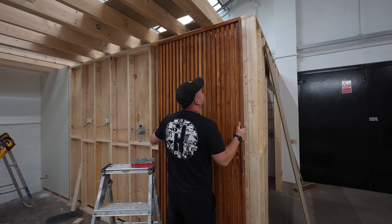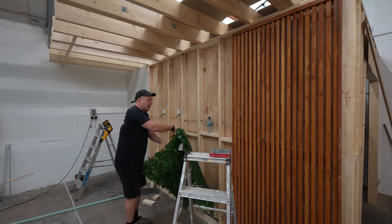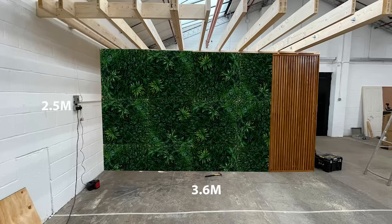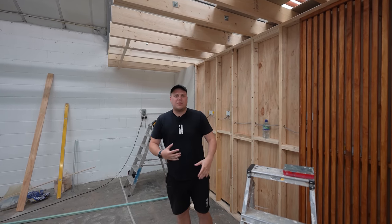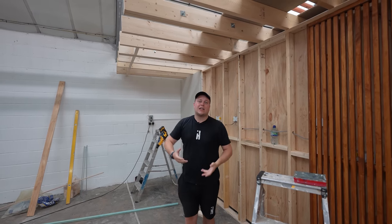Once this whole thing is plasterboarded, I'm going to decorate it with foliage panels. This is a decorative panel — I'm going to get a bunch of these foliage panels and cover this whole wall. I've done a mock-up in Photoshop so you can see how it's going to look. Above me we've got the timber frame which I'm going to leave exposed and eventually stain to this color. When it comes to filming on this background, the whole frame above gives you somewhere to rig lights and other things.